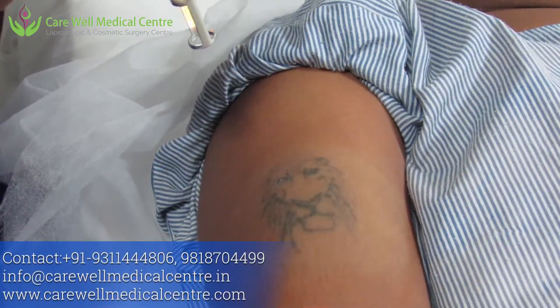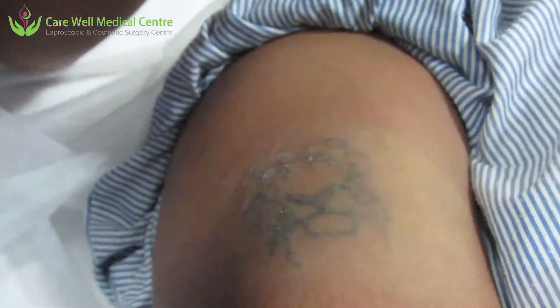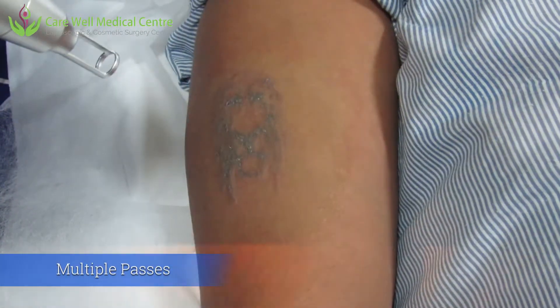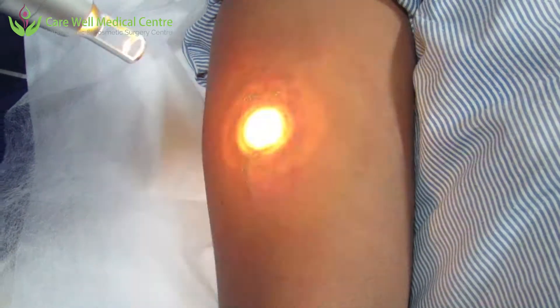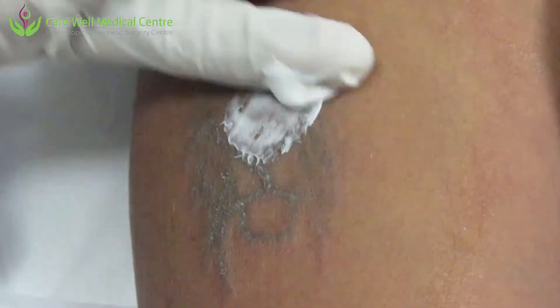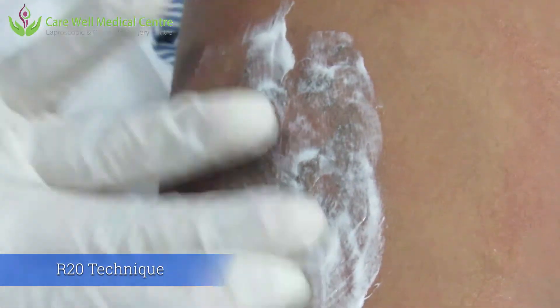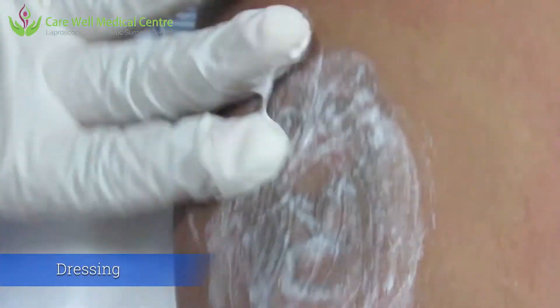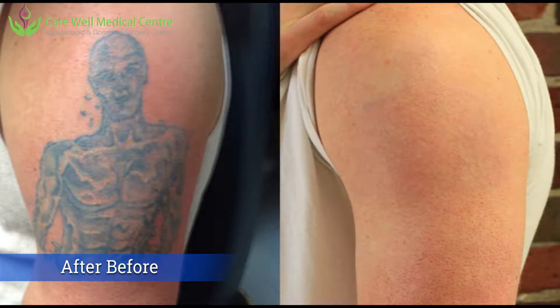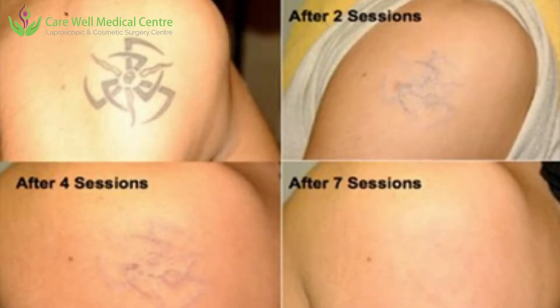We require multiple passes — as I mentioned, with the R20 technique we give 4 passes at an interval of 20 minutes. We can give multiple passes in one sitting but must allow a gap of about 20 minutes between subsequent passes. This is how the tattoo looks immediately after applying the laser. We are giving some antibiotic ointment on this to cover it up. Normally we require about 8 to 10 sittings. Here are a few before and after results of tattoo removal with lasers.